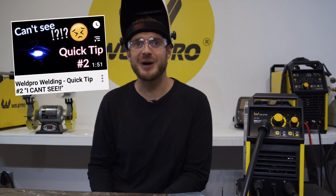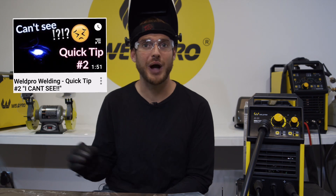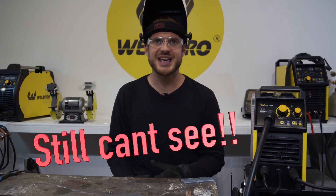Hey everyone, it's Luke from Weld Pro. Today I'm coming at you with another quick tip — in fact, this is the second part of the quick tip I did on how to see your weld pool better. I keep getting questions about it: people have tried different shade lenses, tried different things, and still can't see the weld.